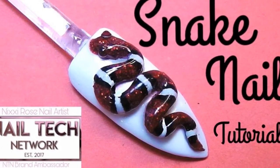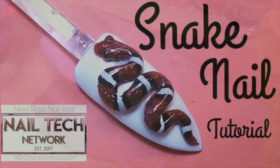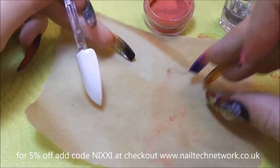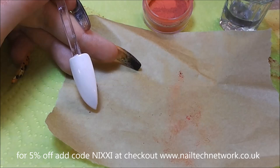Hi guys, it's Nixie. Today I'm going to show you how to make this little snake. In this pot here I've got Glam and Glitz Janet, and I've mixed in some very fine red holographic glitter. Janet's good for this because it's slightly translucent, so the glitter shows through really well, but you still get the colour.